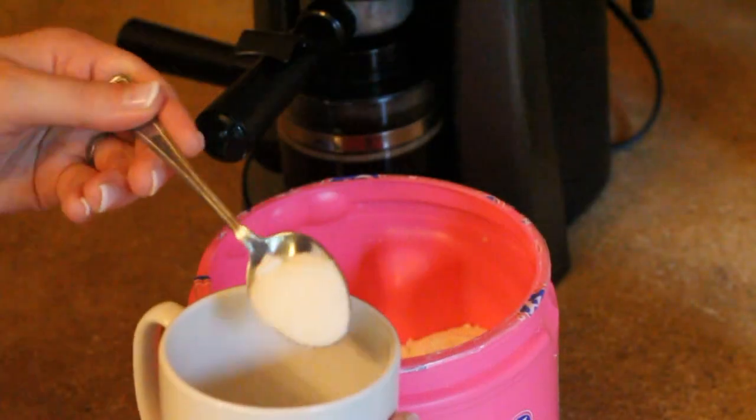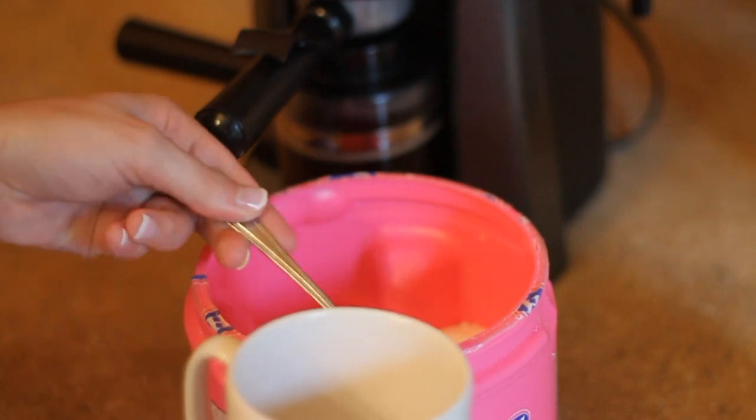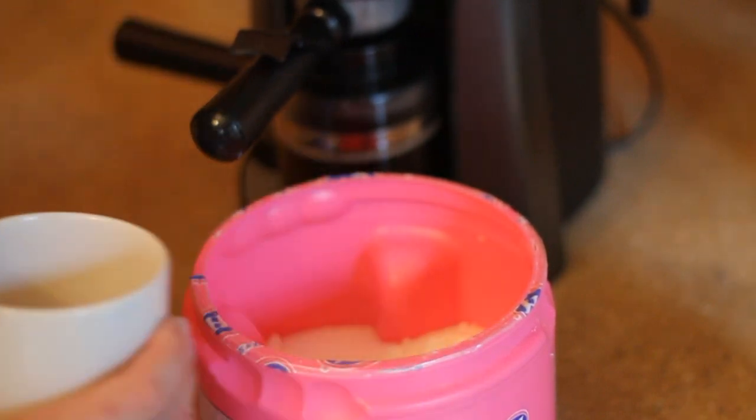Now that our coffee is through, we're going to add the sugar — the good stuff. We're going to get about 3 teaspoons. There's one, two, three big full ones. I like lots of sugar.